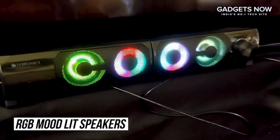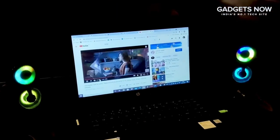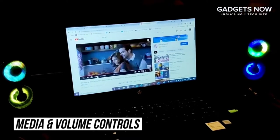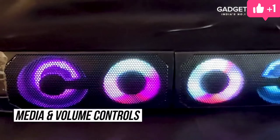The RGB lights of the speakers enhance the mood and create a better musical experience. The Zebronix soundbar also offers media control and volume control, which is simply easy to use.